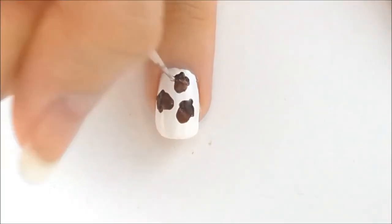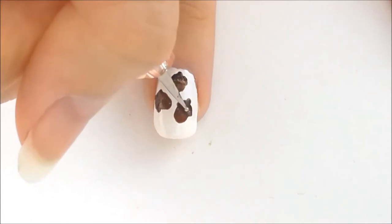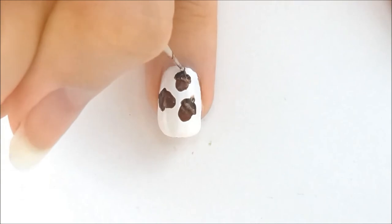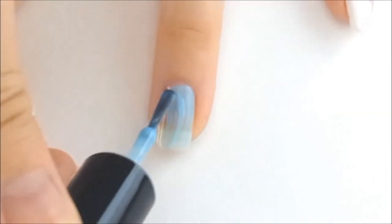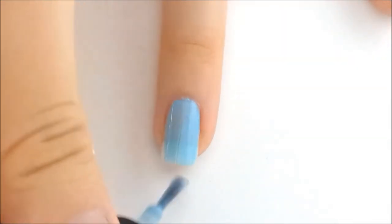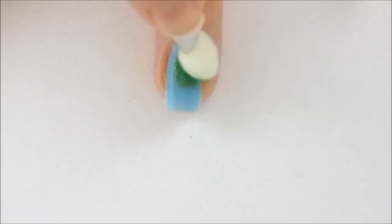Finally I applied the same metallic color that I used earlier for some highlight. Ring finger. Paint your nail a sky blue color.